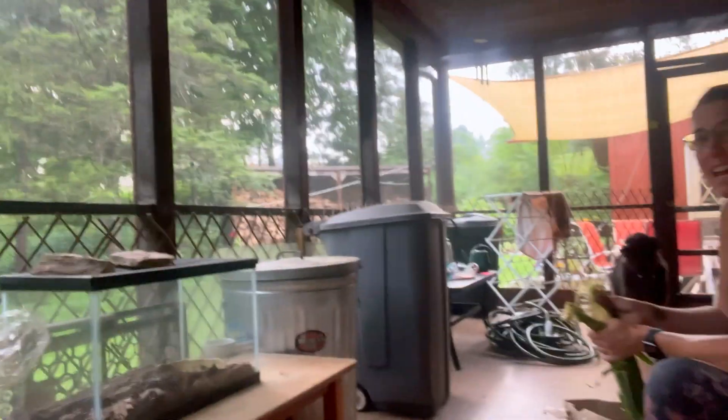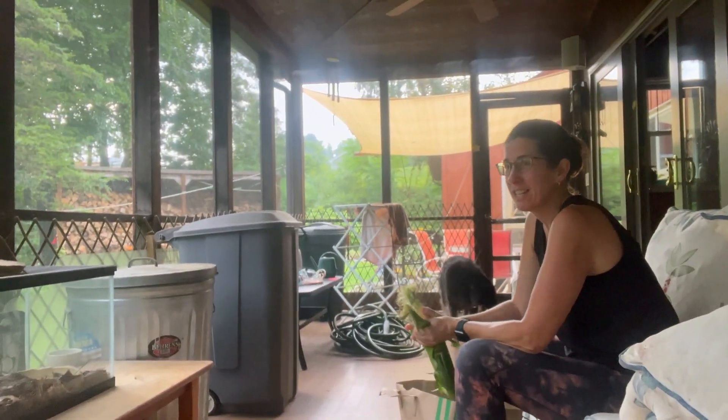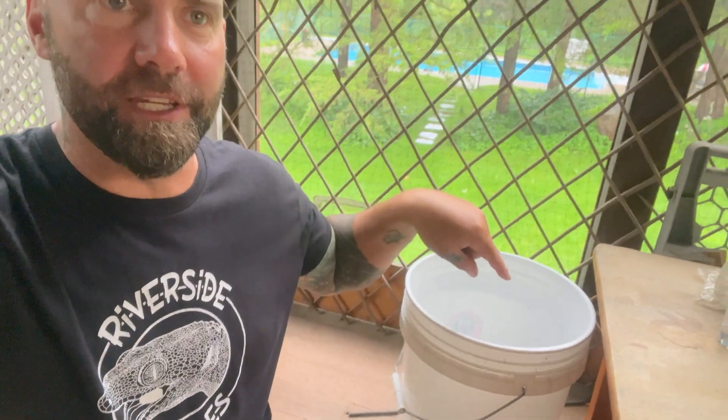Hi, this is Brian from Riverside Reptiles. Today's video started with a question about my beard, but I'm actually out here with my wife and my dog, making this video because I'm very excited — in this bucket are some painted turtle eggs that are hatching.